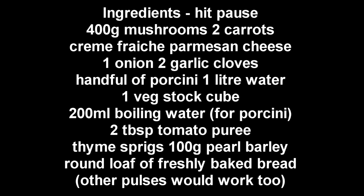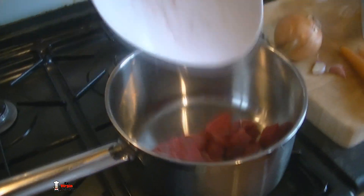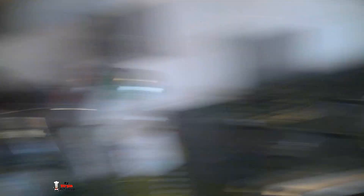This is a beef mushroom soup — all the ingredients you need are on screen, so hit pause and write them down. I just wanted to quickly show you this carrot — it's a really weird carrot, looks like a pair of chopsticks, or witches' fingers as Mrs. Barry said. I've got some chopped beef going into a pan now. I've also got a mixing bowl with boiling hot water and about 25 grams of porcini mushrooms — very fragrant, smells like dog food — going in to soak. We'll cook our beef first while I do the veg prep.